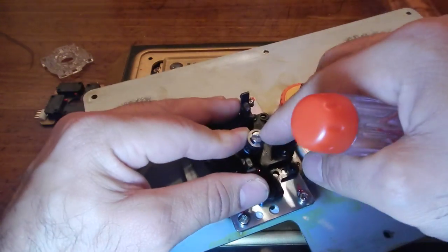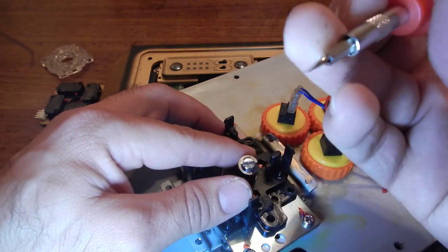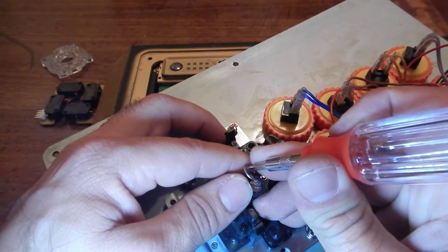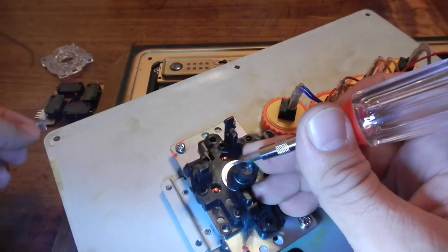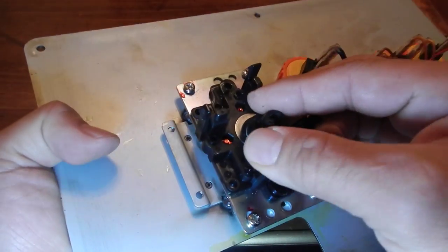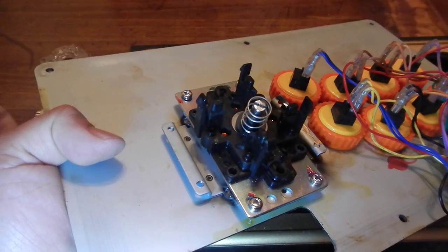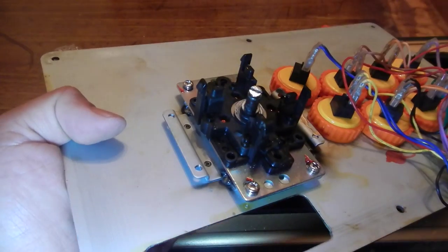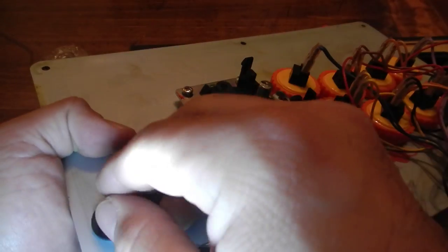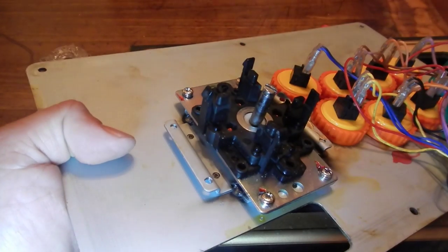The joystick shaft is being held down by this little clip right here — whether you want to call it a c-clamp, e-clip, whatever. Use a small flat head screwdriver, slide it in there, pull slowly — it might pop everywhere so be careful. There it is. Now pulling it down at the bottom, I'm going to pull this — I think it's called the attenuator, whatever it's called — put it aside. And you have your spring, and then there's this little cup thing that holds everything together.